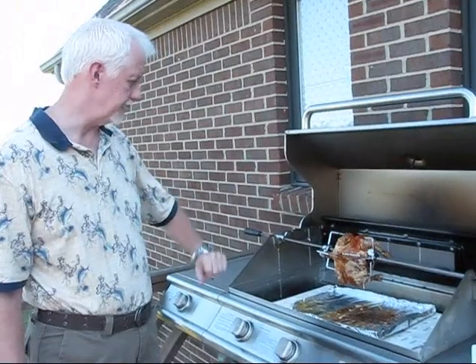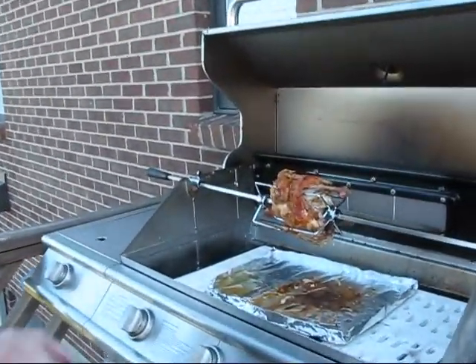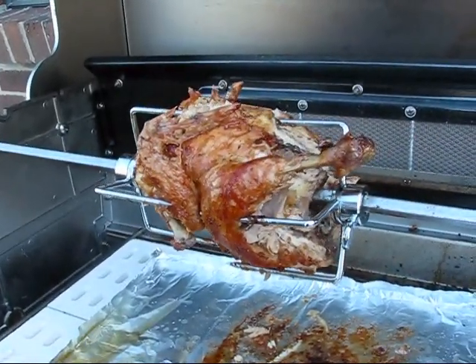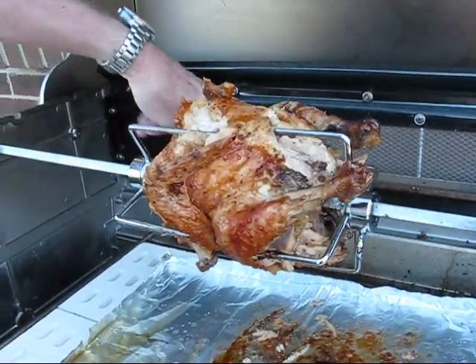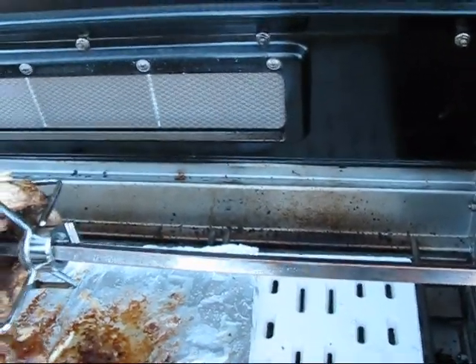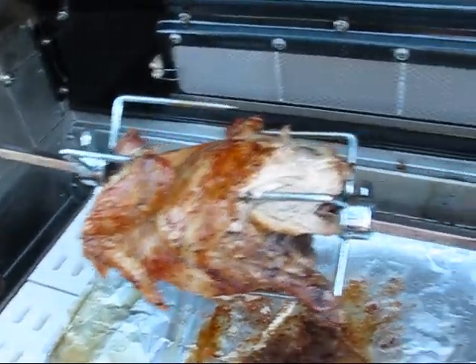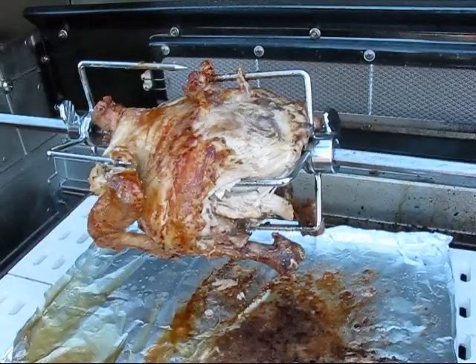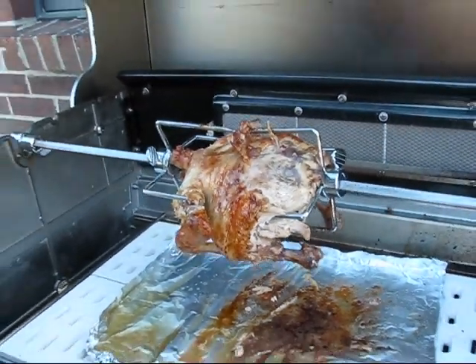I think our chicken is done. It's been an hour and 45 minutes, and you can take a look at it — it's pretty well roasted up and the skin looks nice. This is what's been cooking it: it's an infrared heater from the back, not from below. I just put a piece of aluminum foil down here to capture the drippings and keep it a little cleaner. I'm going to turn this off and take it up.